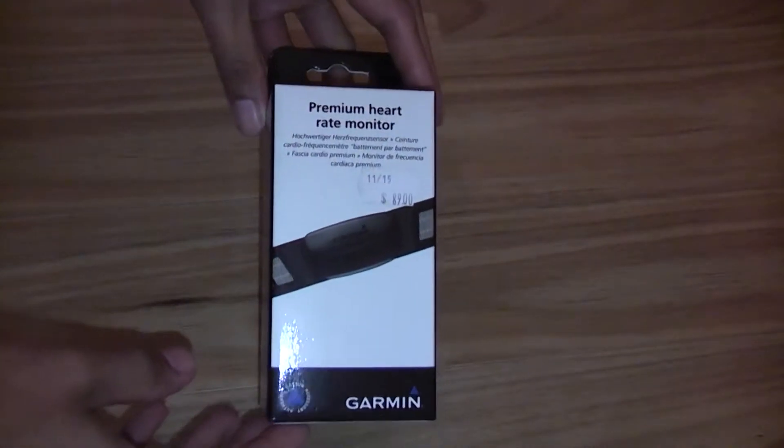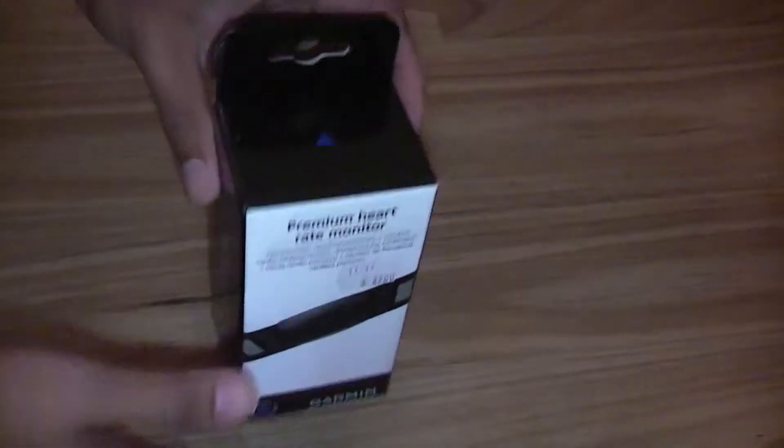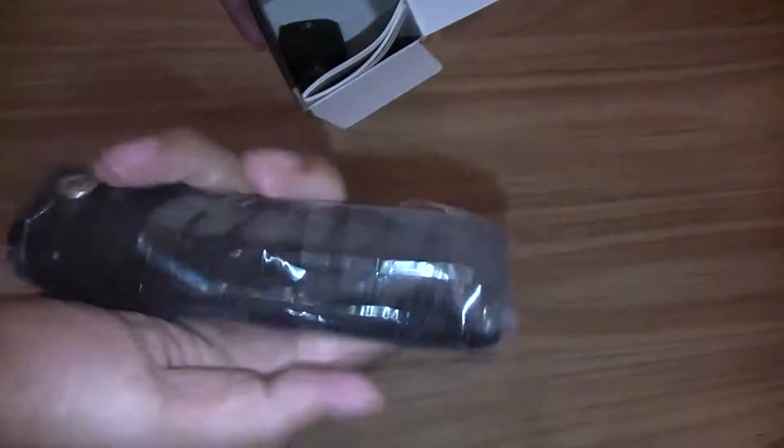So this is the Garmin premium heart rate monitor. Let's open it up. So inside is the strap.